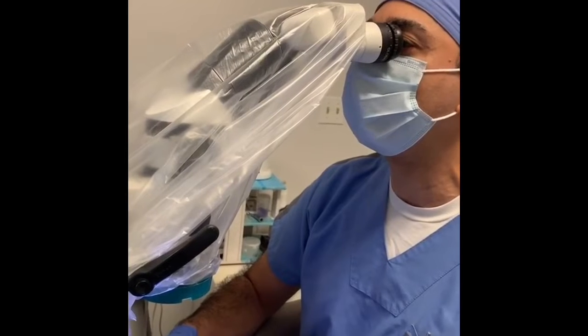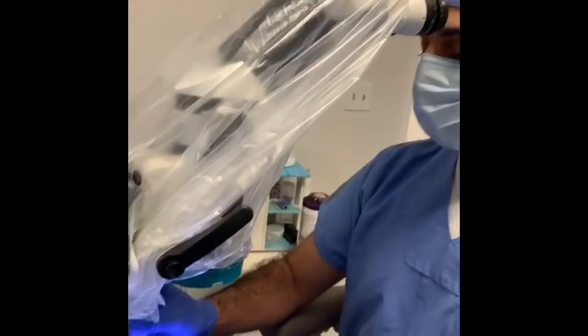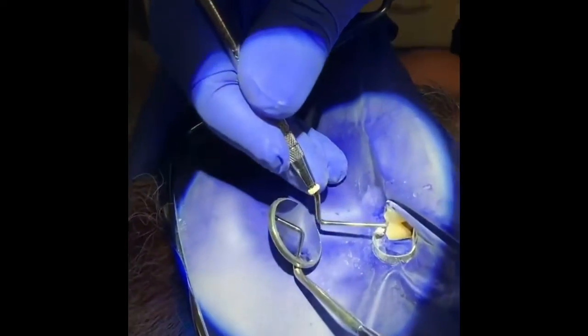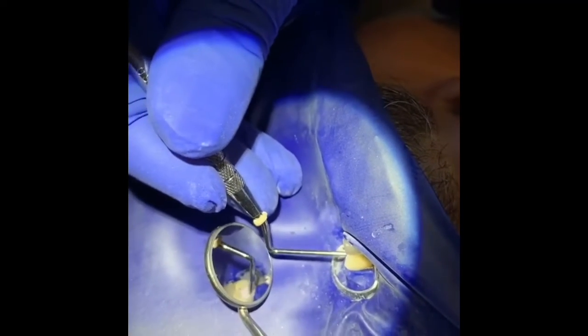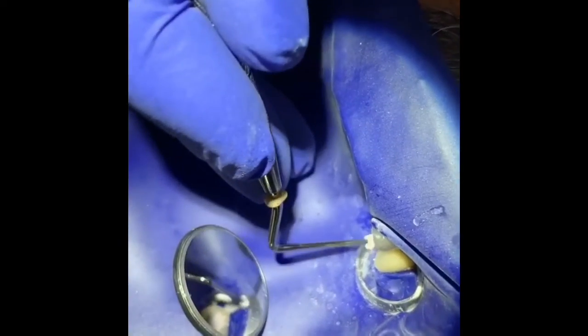I put a piece of sponge in followed by Cavit, and we're cleaning everything up. I'm going to activate the Cavit with just a little bit of sterile water to make sure the tooth is sealed properly.